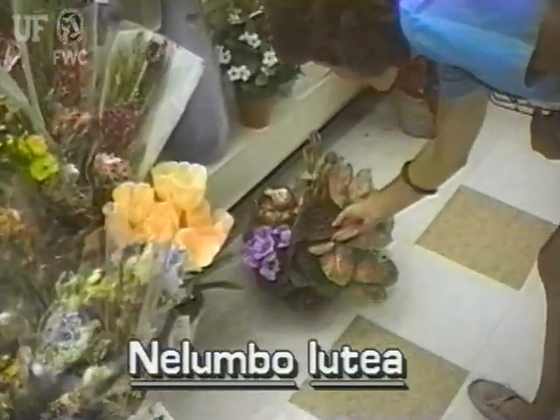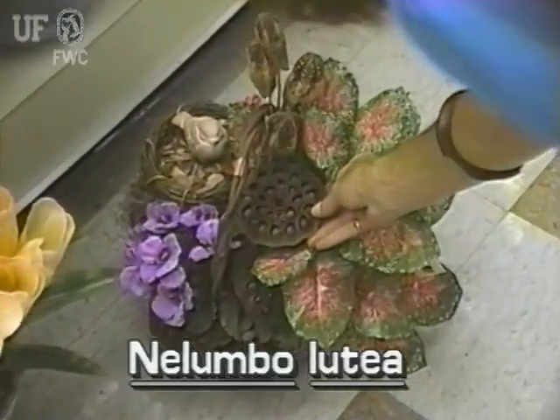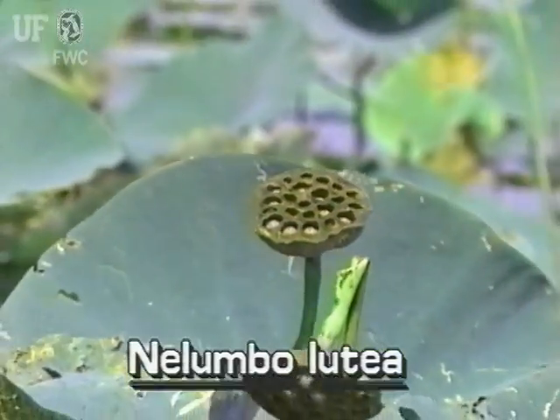Whether they know it or not, many people are already familiar with American Lotus seed pods. They can be bought in grocery stores and flower shops. This cone-shaped fruit contains many large seeds.